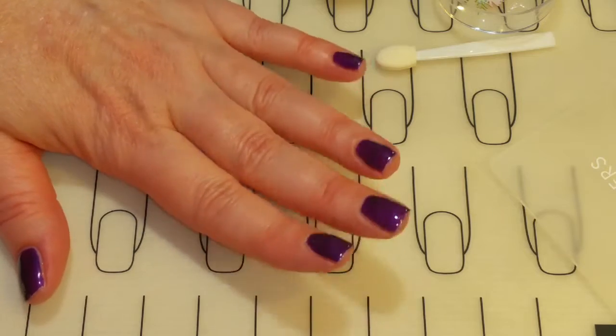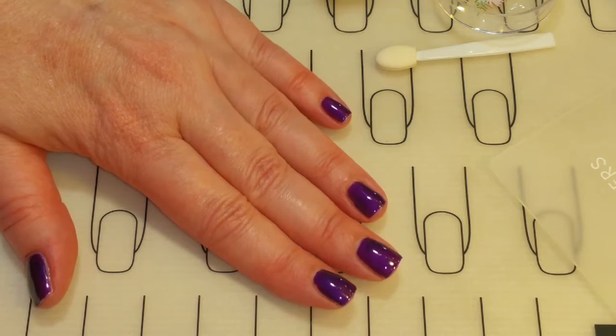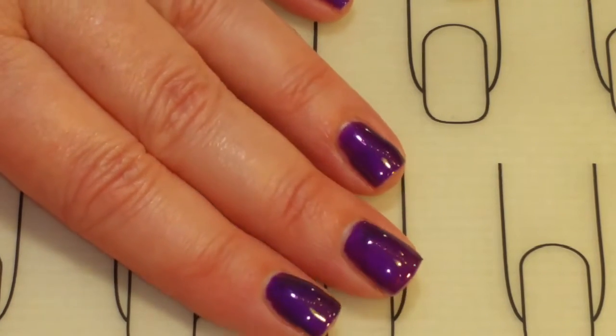I have two coats of Jazzy Tonight on. Everything is cured. I've got the shiny No Clean Top Coat. Gosh, I just can't stop looking at that shine. Isn't that amazing?